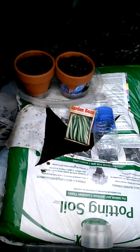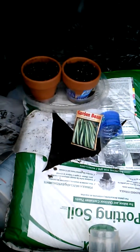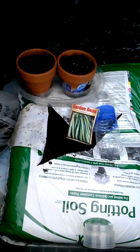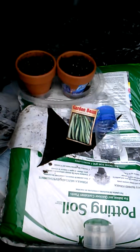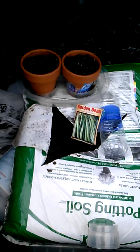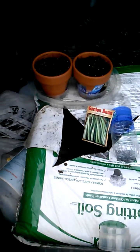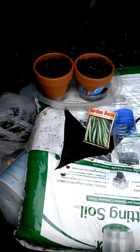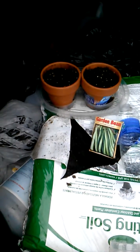To provide as much control for the experiment as possible, we have a bag of potting soil — about one cubic foot, purchased at Walmart for less than $6. I have a couple of clay pots, also purchased at Walmart, under a dollar each.